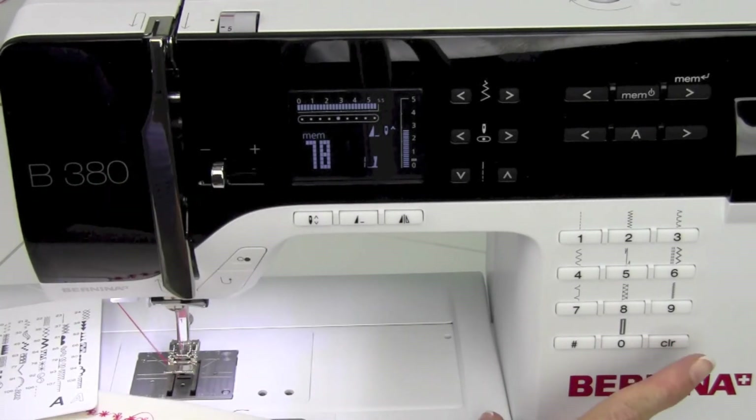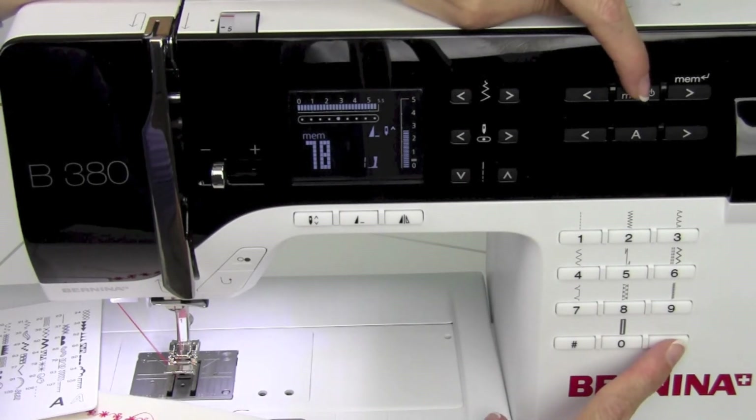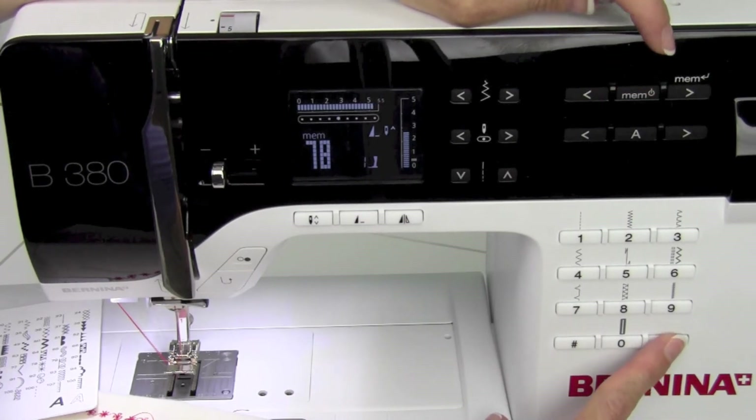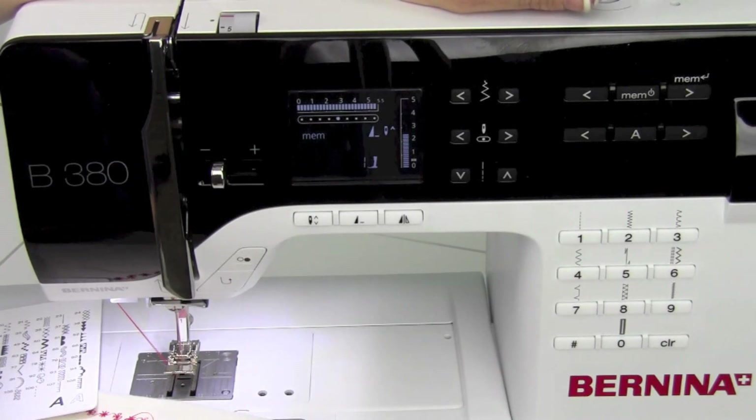To clear this out, there's a quick way using two fingers. First, the clear button with one finger, and the Mem button with the second finger. Push clear first, push Mem second, and voila — you're back to 30 empty spaces.